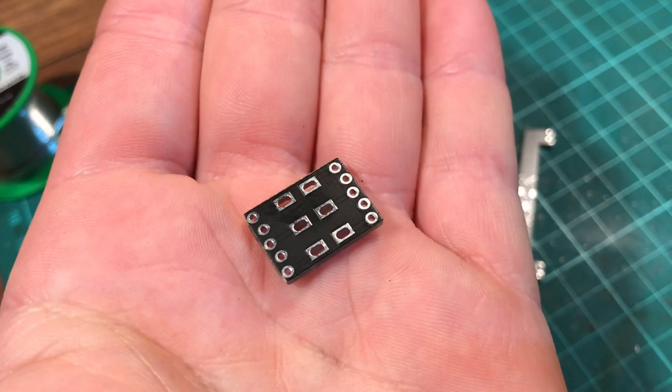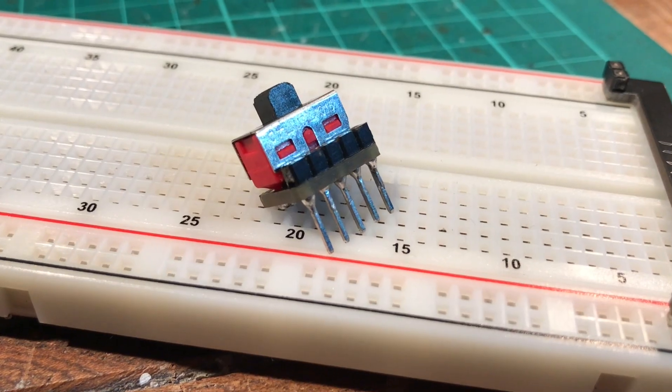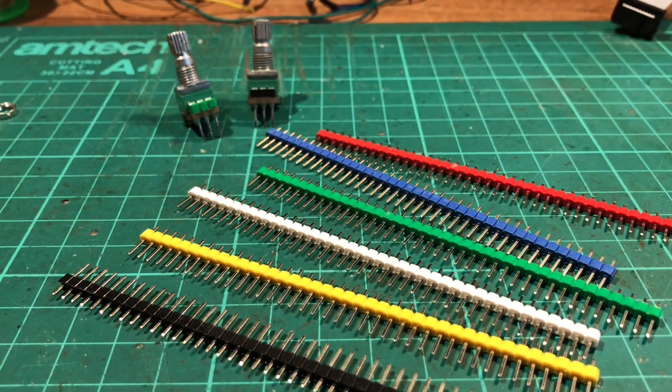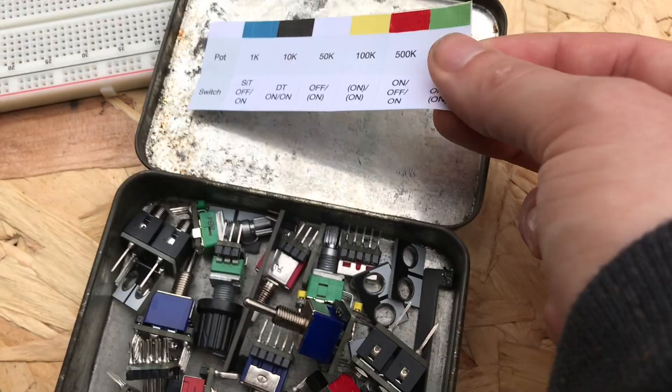Every board is reversible, so you can't solder a component in the wrong way, and there's a step-by-step build tutorial for each of the Buddies in a playlist on the Hack YouTube channel. You can even use coloured headers for different values or switch types, making it easy to find and sort your Buddies.